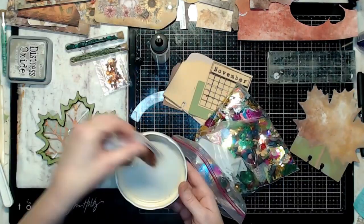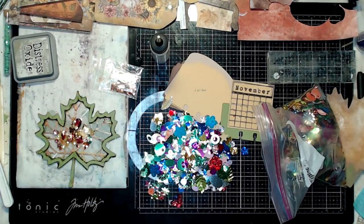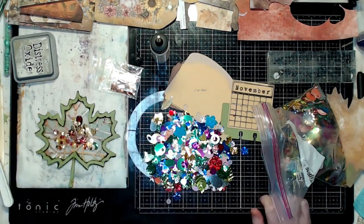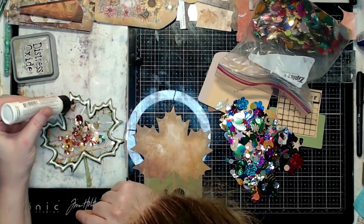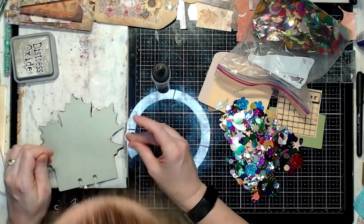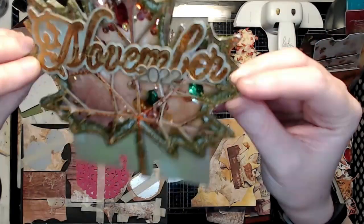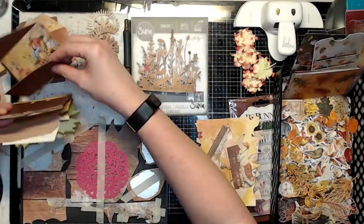I'm adding in my sequins — I have this bag of a random mix in lots of different colors and shapes. I'm going to pick out a few that are leaf-shaped and then add in some others that I like the colors of for this project.